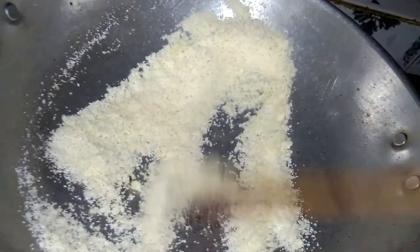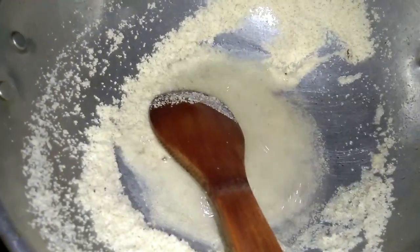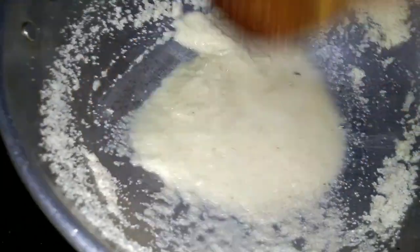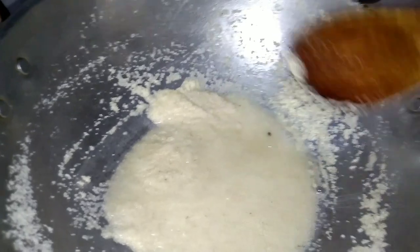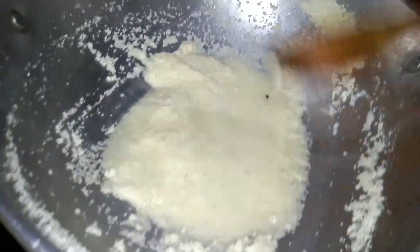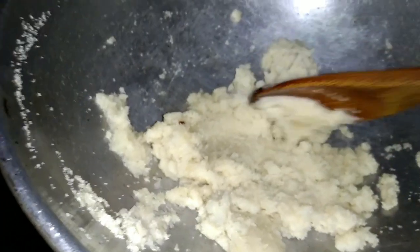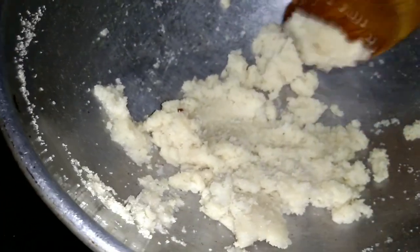Then we will add a little bit of water. We will add a little bit of water. It will dry. If it is dry then it will dry.